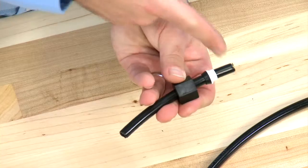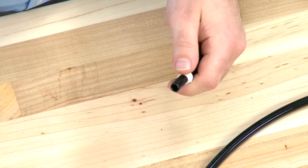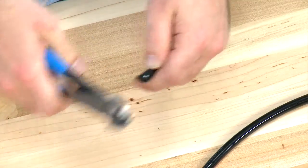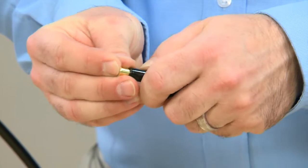If there is damage to the hose or any scoring, we would remove the brass insert, trim the hose back, round off the edges, and replace the brass ferrule.